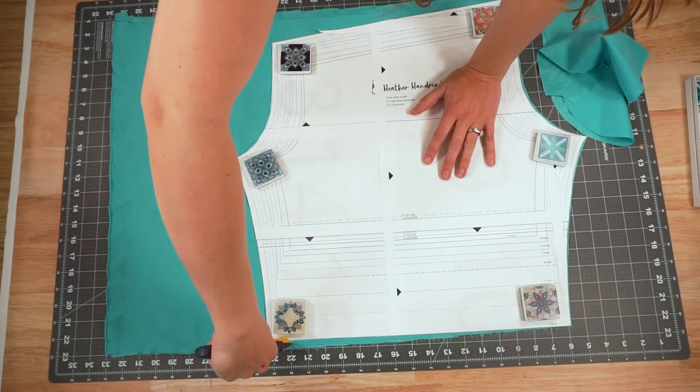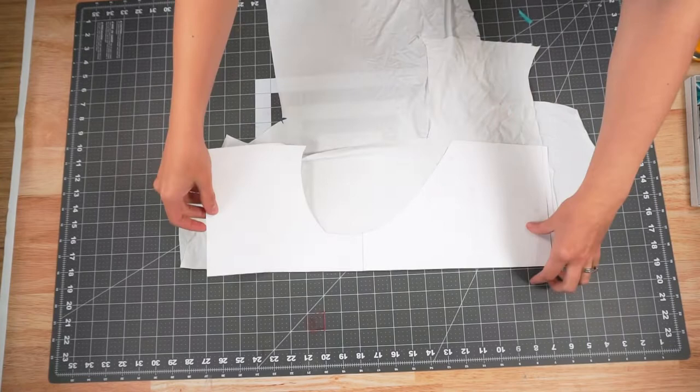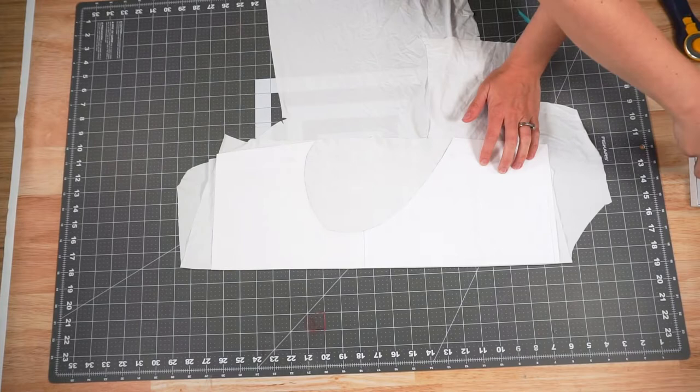Now you are going to lay out your knit lining fabric, fold it, and line up this long straight edge with the fold. Place the pattern piece on and then cut it out.